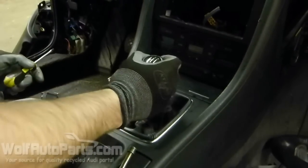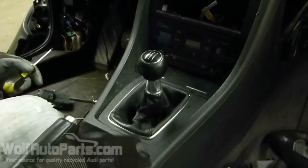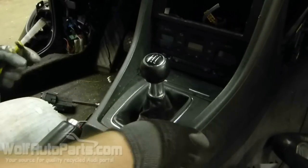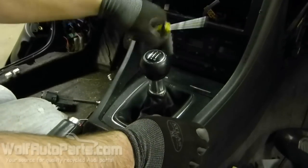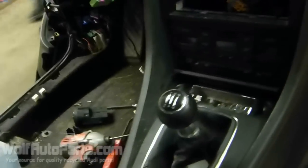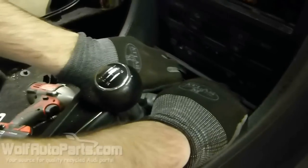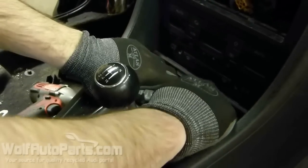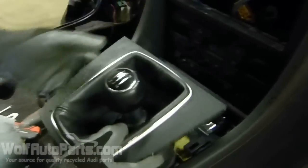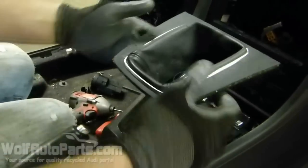I'm going to show you how to take off the shift knob on a manual transmission. This applies to B6 or B7 series body style. First thing you want to do is open your ashtray and get your fingers back here and pop up your whole trim panel. Pull it up as far as it goes, and now you can see...